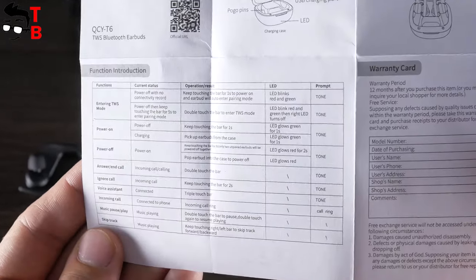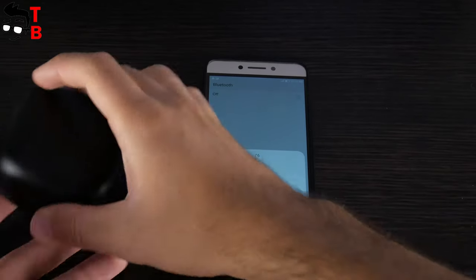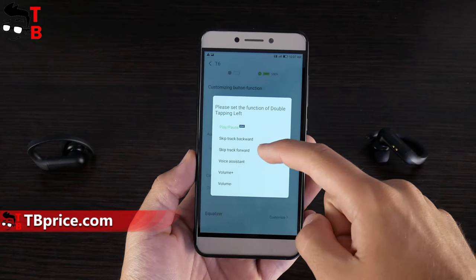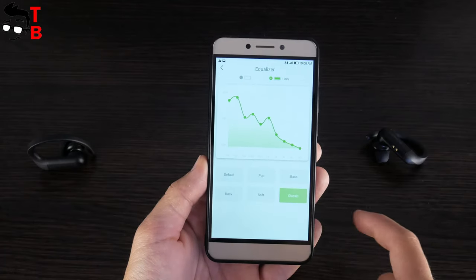Unfortunately, there is no volume control. The QCY T6 earbuds also have an app on Android and iOS devices. The application has an interesting pairing animation. You can change the control functions – for example, answer a call with a single tap instead of a double tap. There is also a built-in equalizer, so you can adjust treble, midrange, and bass.